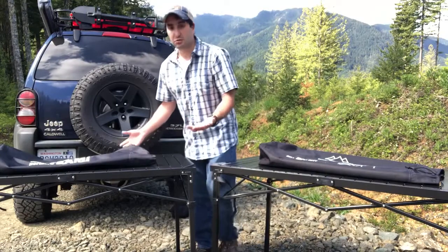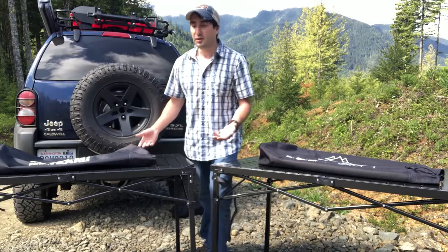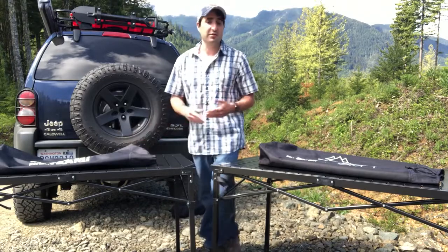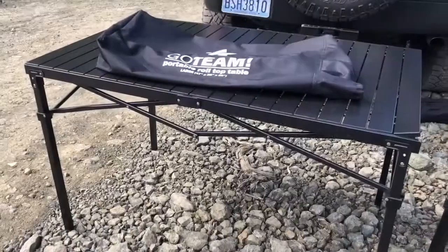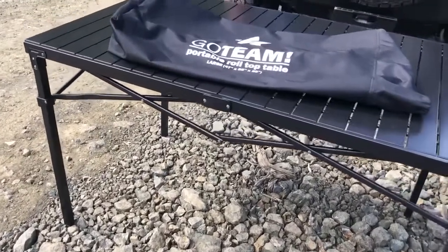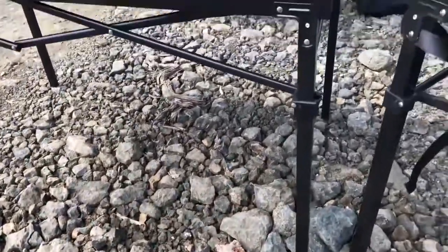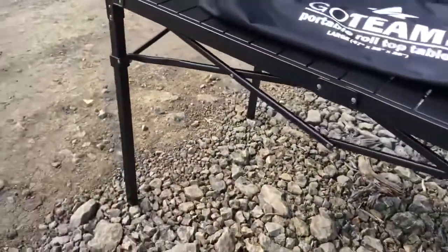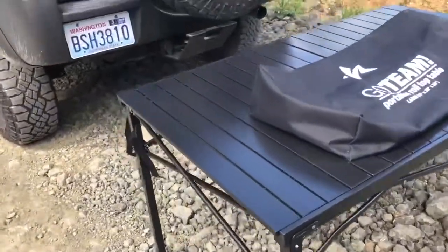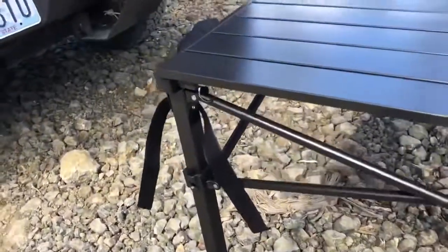On the other hand, you have the Go Team table — and it looks like an exact duplicate. The specs are very similar; the only difference is the Go Team says it holds up to 80 pounds. Upon closer examination, the Go Team large table is very similar to the Mountain Summit Gear. The legs, the steel frame — it opens and closes the same way, sets up the same way. But the biggest difference I found was these clips.